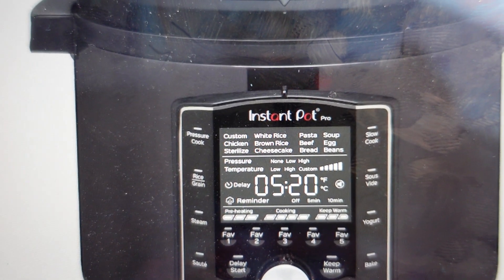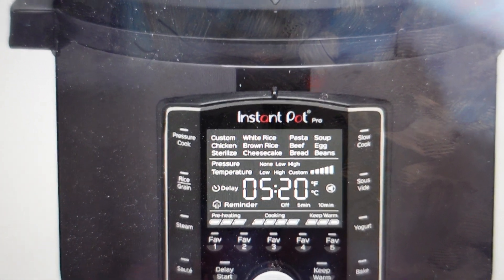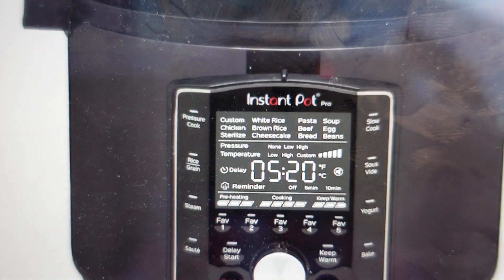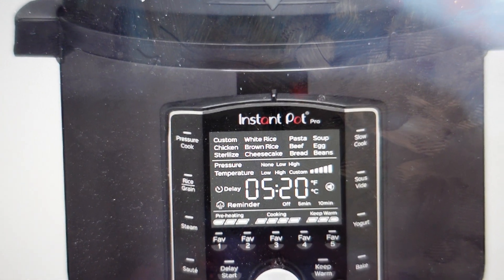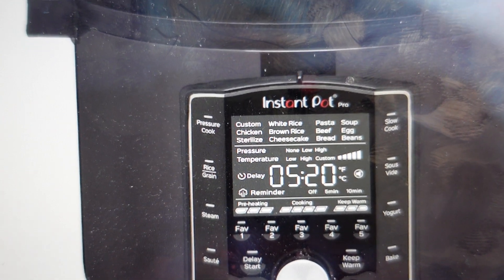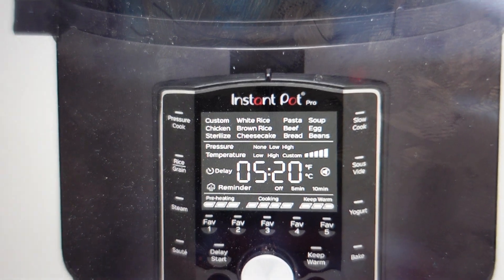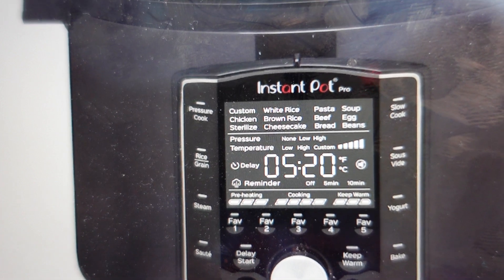The second thing is, if you've had it for a while, especially if there's any damage or worn out gaskets that seal it on the lid, the steam and the air can slowly leak out — so slowly that it doesn't really detect it. However, the pressure will not build up. So you may need to replace a gasket or something like that, or just make sure that it's totally sealed properly.